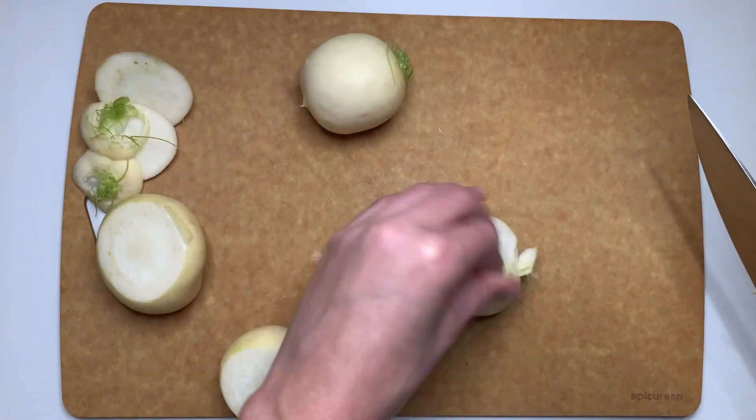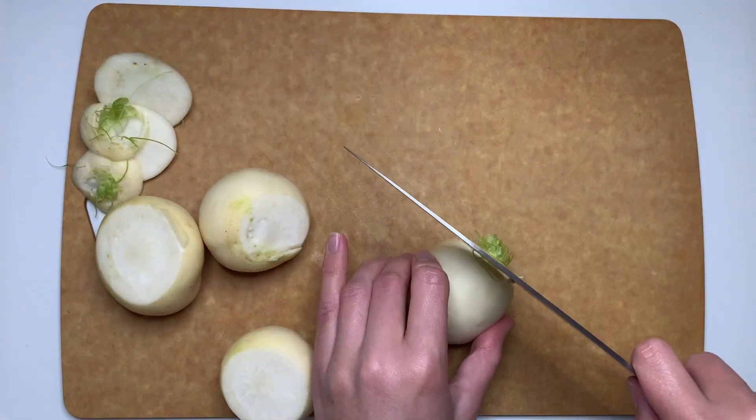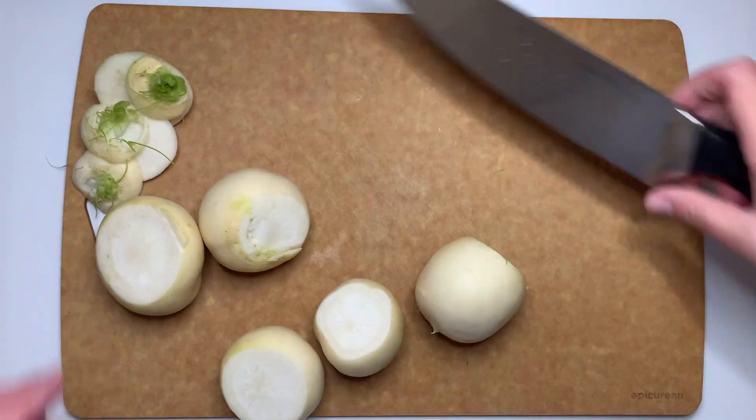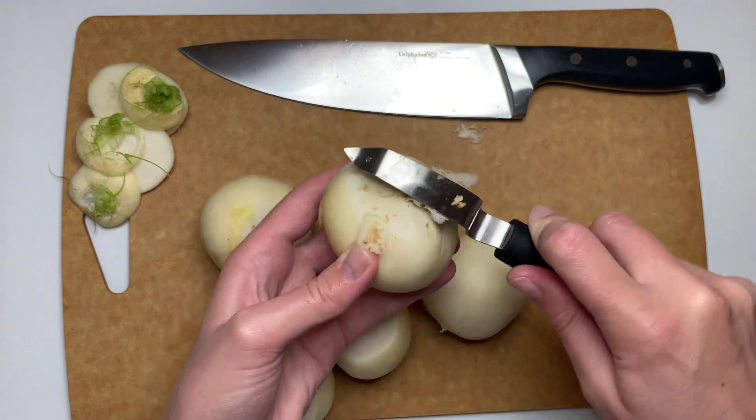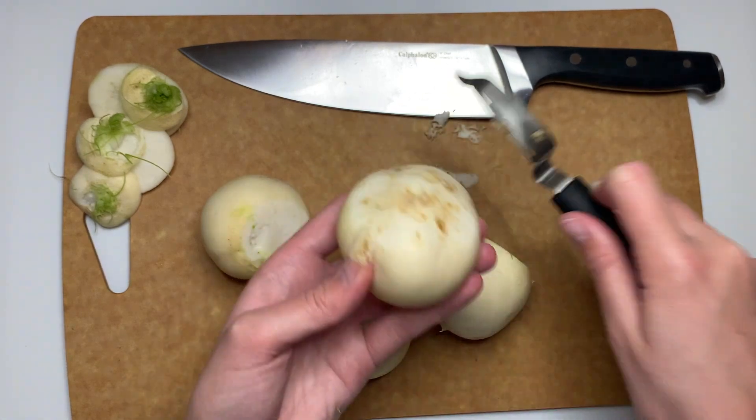This week we are going to be making a Parmesan crusted turnip. These are some beautiful turnips that I got from Kelsey's farm and they are absolutely delicious. You almost don't even need to peel any of them because their skin is perfect.